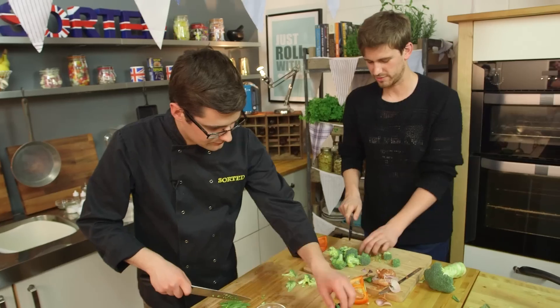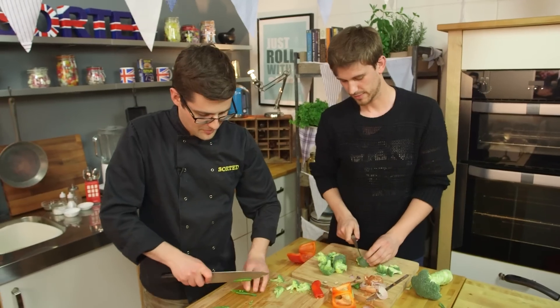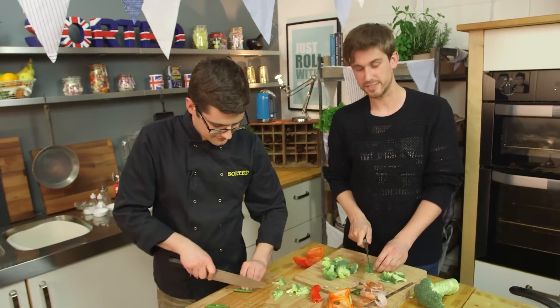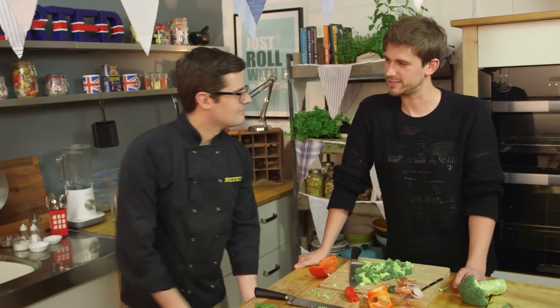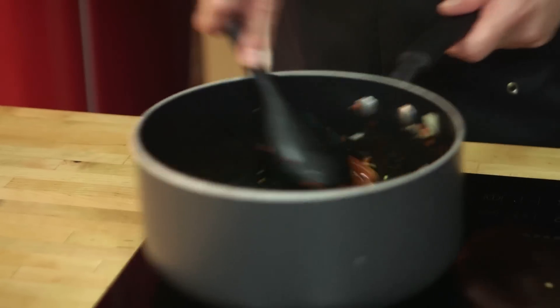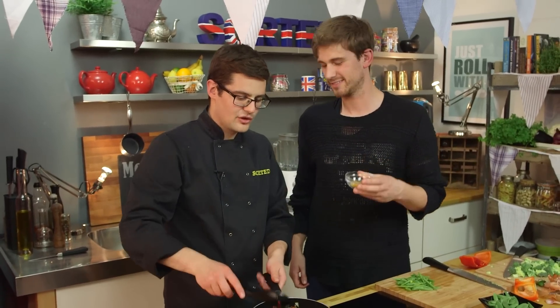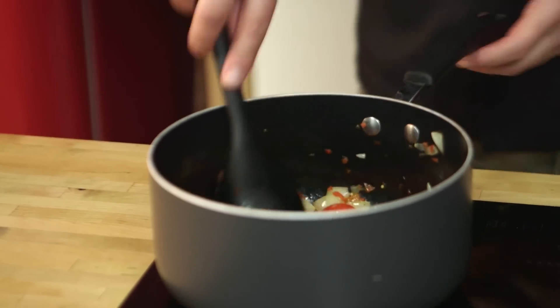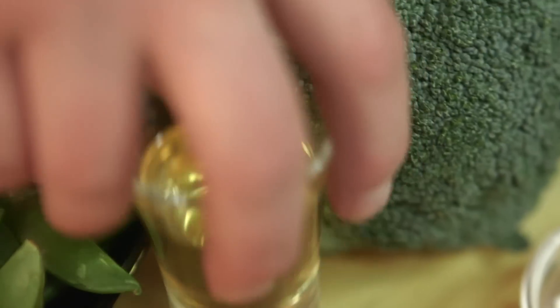I can't believe we haven't talked about Cockney rhyming slang with a pork pie. If you tell porky pies, you're telling lies. And you eat it with your boat race — you don't eat it with your face, you eat it with your mouth. As soon as those onions begin to soften, all the spices can go in.